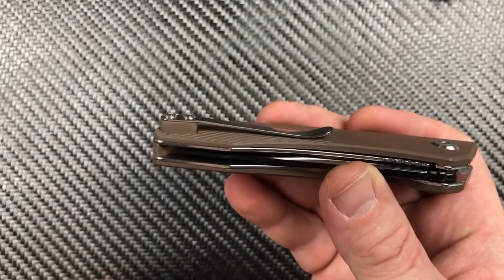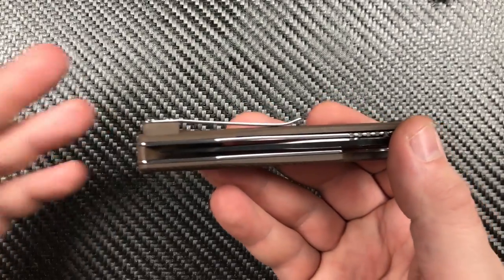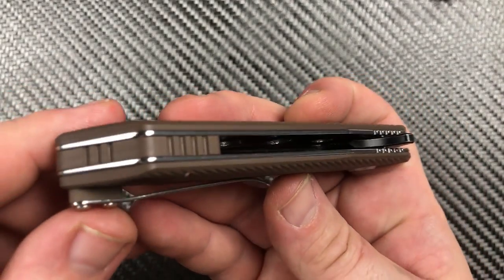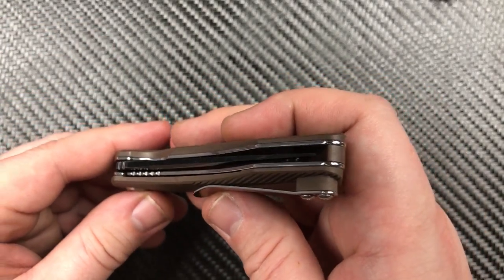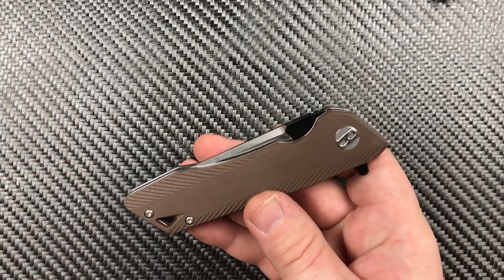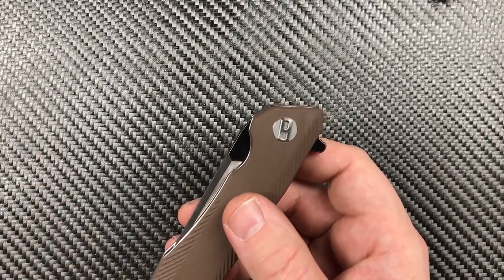It seems to work fine in carry, although some people might not be into it. Rolling it around the back, we've got a nice jimping pattern on the backspacer — G10 backspacer. We've got shined-up liners, which I actually like. The blade is laying down in there nice and square. We've got that T8 pivot on this one. It is a free spinner, just like the other ones. The Grampus has gone to a D-shaped pivot — it still looks the same on the outside — so maybe that'll move on to some of the other knives.